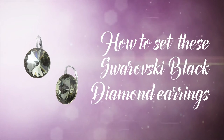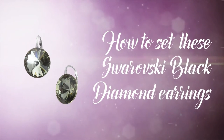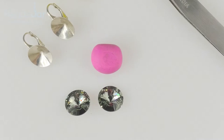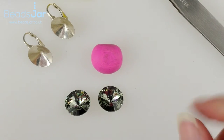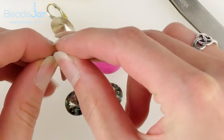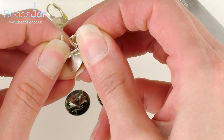Hello and welcome to Beads Jar. My name is Billie and today I'd like to show you how to set these beautiful black diamond Rivoli earrings. We have used the lever back so they stay in your ears a lot better. To set these beautiful Swarovski Rivolis we're going to use the lever back Rivoli earring settings — they're really fab.